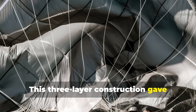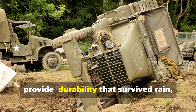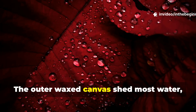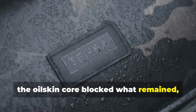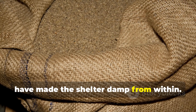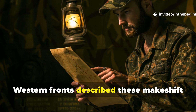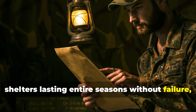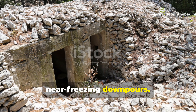This three-layer construction gave soldiers something no standard tarp could provide — durability that survived rain, mud, and frost. The outer wax canvas shed most water, the oilskin core blocked what remained, and the burlap absorbed vapour that would have made the shelter damp from within. Many field reports from the Italian and Western fronts describe these makeshift shelters lasting entire seasons without failure, even when exposed to bomb shock and near-freezing downpours.